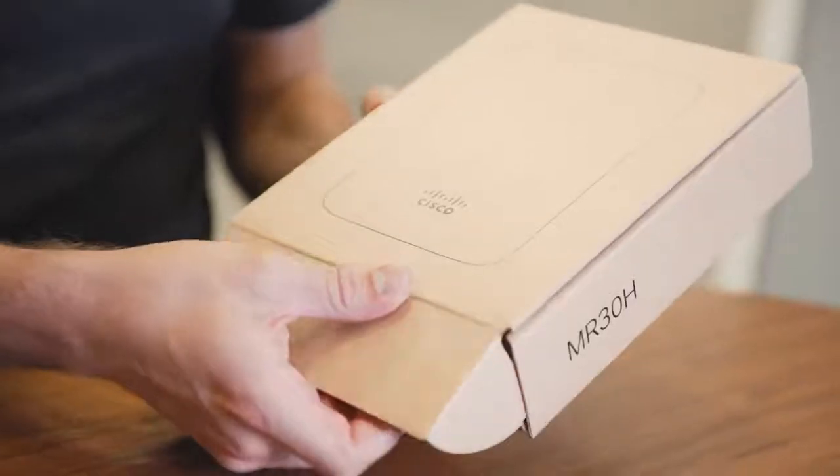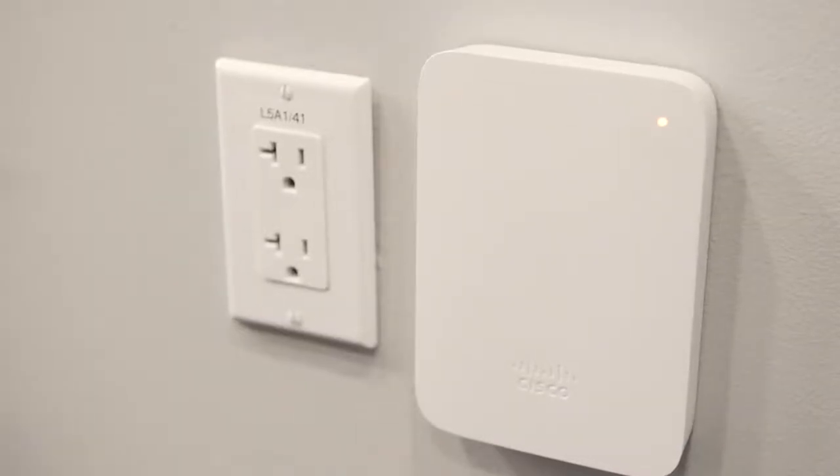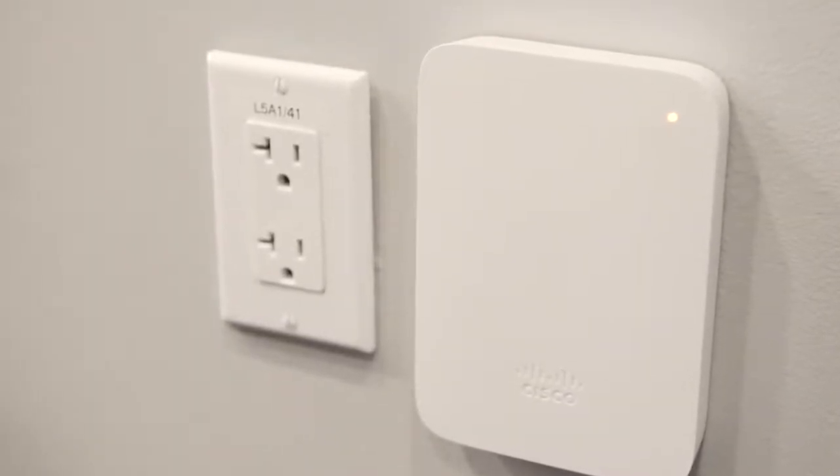Hello, my name is Eric Mossman and I'm on the wireless product team here at Cisco Meraki in San Francisco. Today's short video is going to be about the cloud-managed wireless access points, specifically the MR30H.